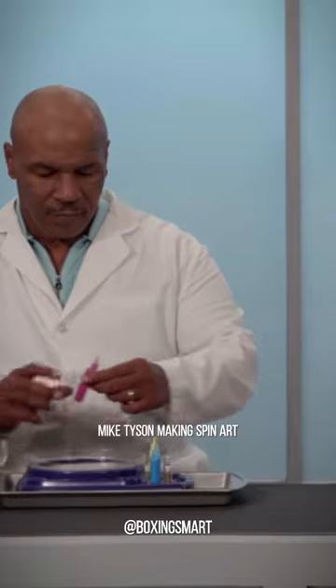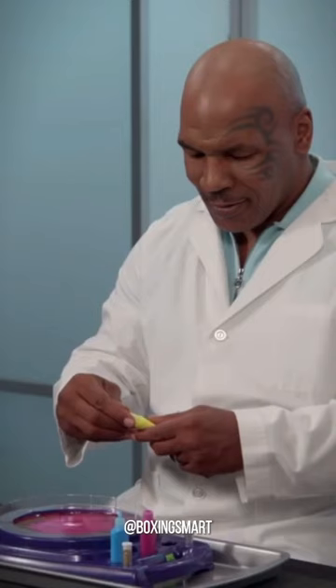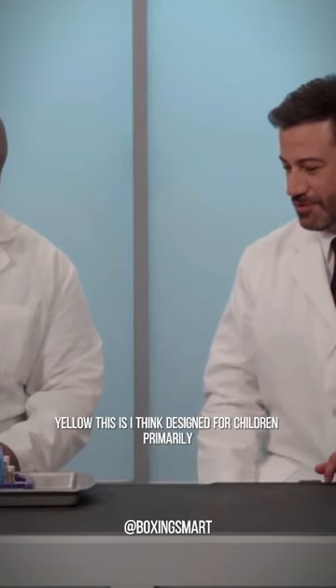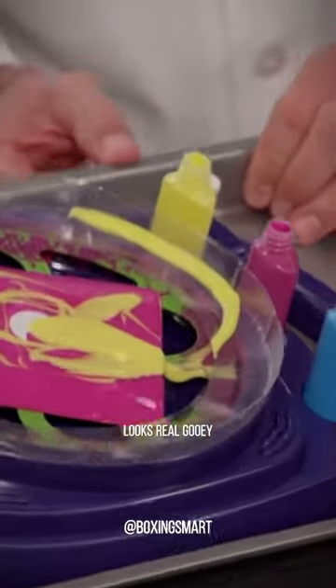Mike Tyson making spin art. You still have the strength. There you go. Yellow. This is, I think, designed for children primarily. Looks really, really good. Look, you're gooey.